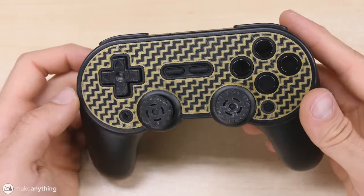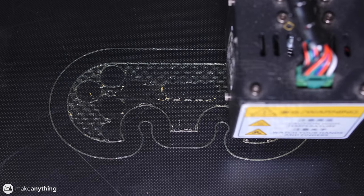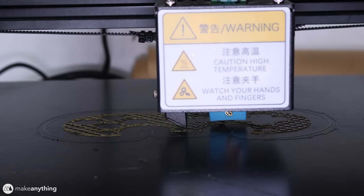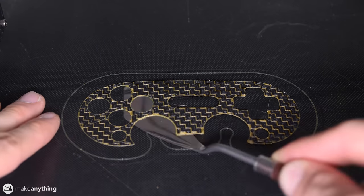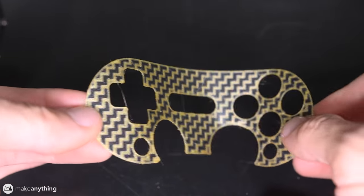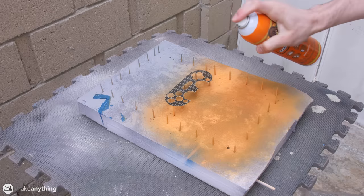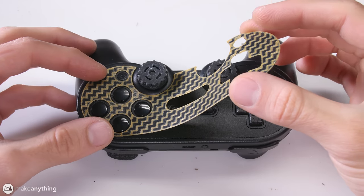This faceplate was printed using the multi-pass technique to combine two colors. First I printed the gold parts, and then the black was printed on top of that. By printing face-down, I got this really clean graphic. This PLA print is less than a millimeter thick so it's fairly flexible, which is perfect since this controller has a slightly curved face. I used spray adhesive to glue it into place and I think it looks really cool.